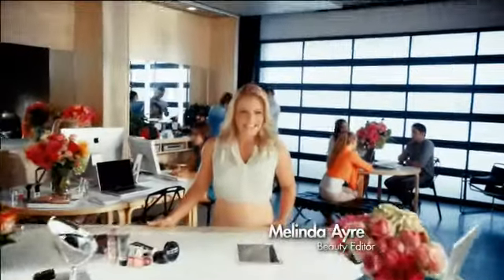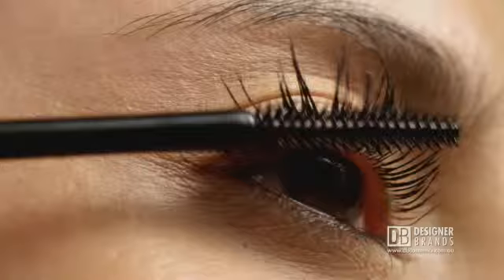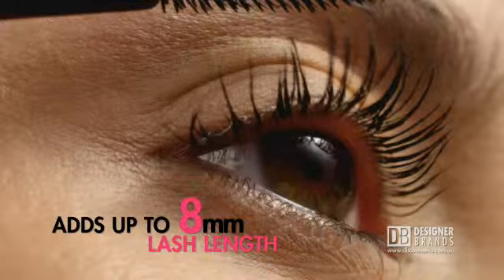Double your lash length for less than $20. Designer Brands Extender Lash Mascara adds up to an amazing eight millimetres in length instantly. Plus it combines breakthrough tubing technology.